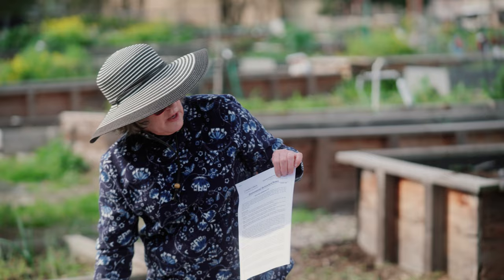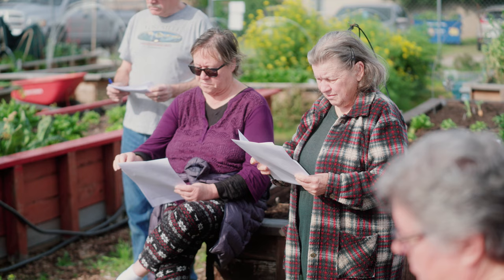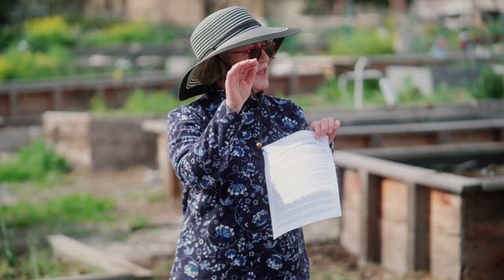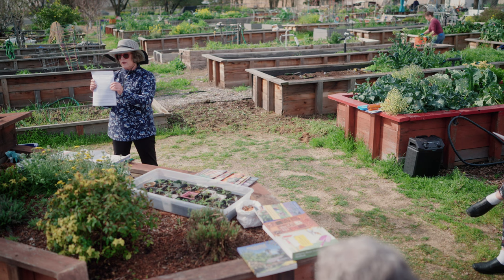I want to bring your attention to the handouts. Most of my handouts are from the University of California Ag and Natural Resources. There's also the Sacramento Master Gardener website — if you click on it and go to the menu bar, there's a Publications section where you can access just about any publication you want, including all the ones I have here today.